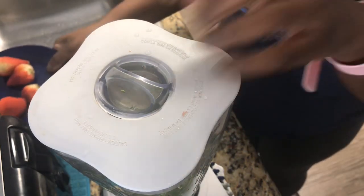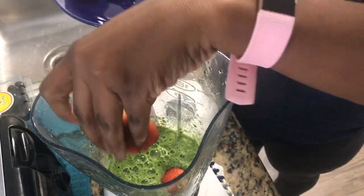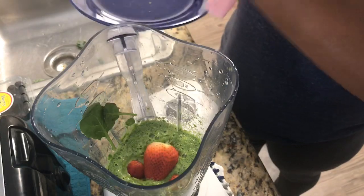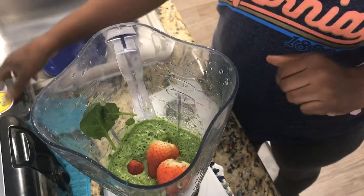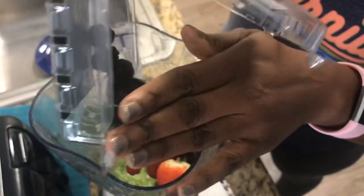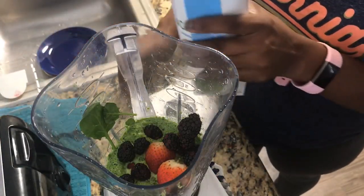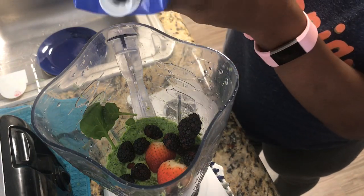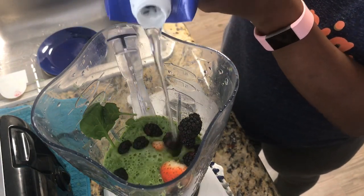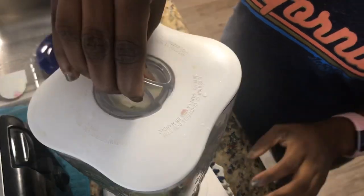Now I'm just gonna add some fresh strawberries — I didn't cut them up — put that there, and then I'm just gonna add the rest of my blueberries and just a little bit more of the coconut water. I feel like it needs to be a little more moist, and I'm just gonna continue to let that blend.